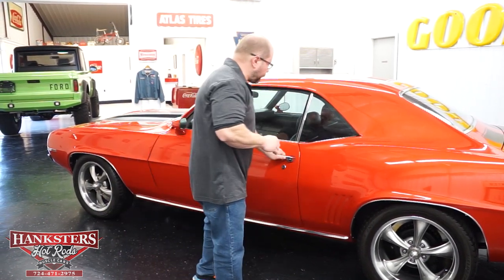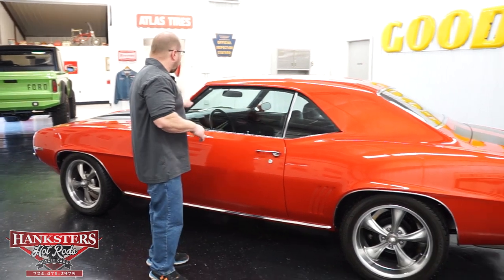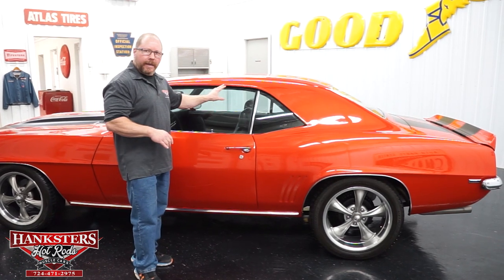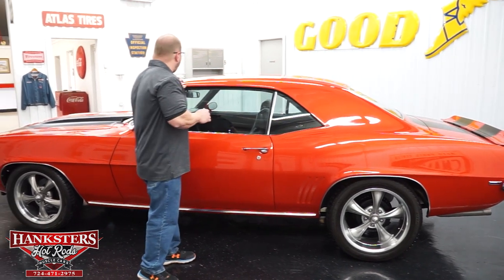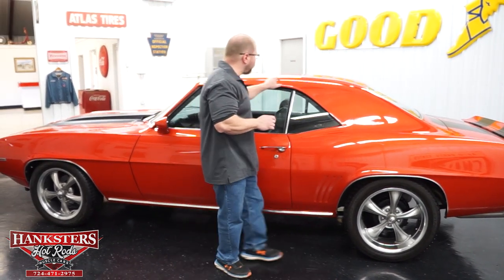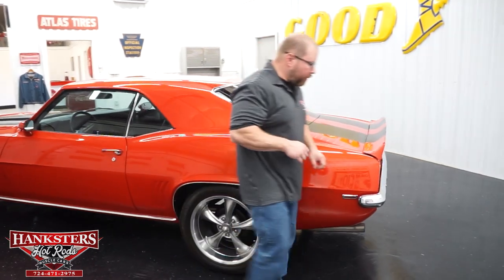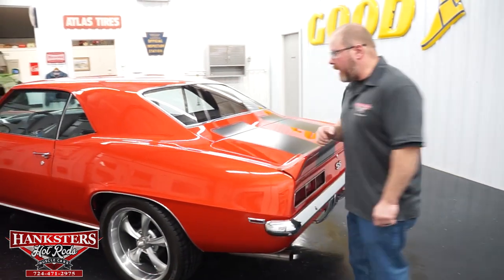The rain gutter moldings, or drip-around moldings, have been painted and color-matched to the car. I always feel down through the rain gutter to make sure everything feels nice and smooth through there, and it does on this car.